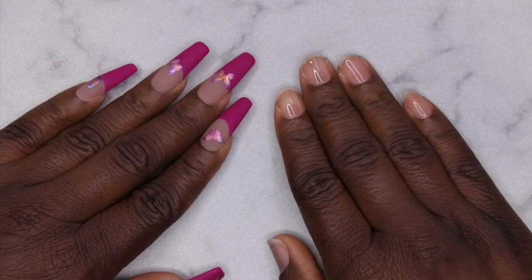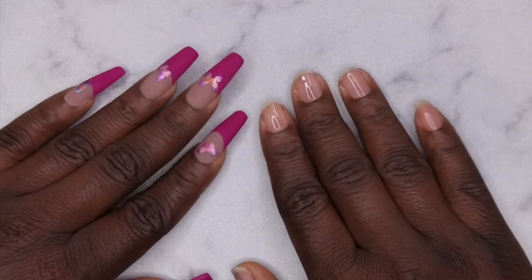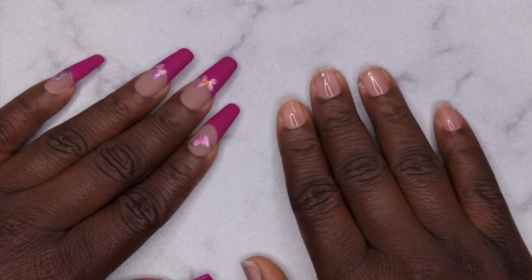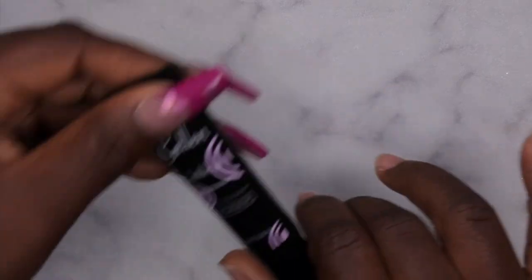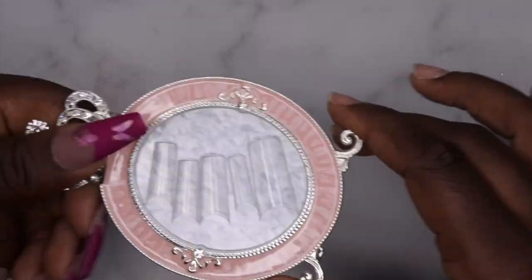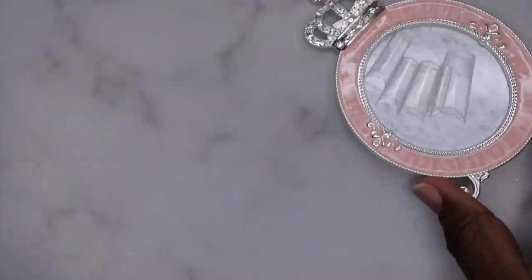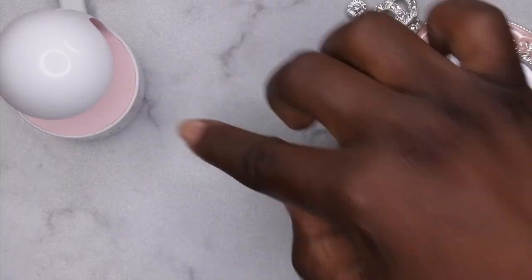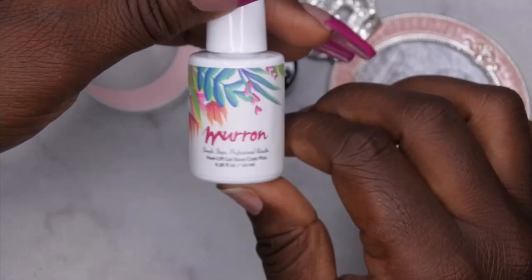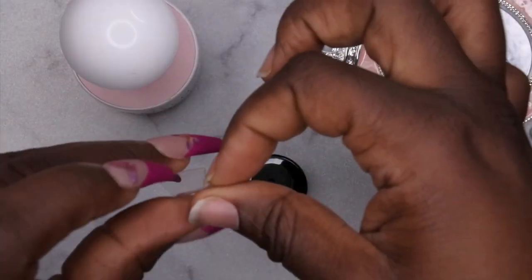Hello happy people, I'm back with another video. Today I'm excited because I'm going to be reviewing a kit I recently hauled from Amazon. I'm going to be doing some builder gel nails using the Gelin builder gel in the tube. Here are my square full cover tips from Shein, my mini LED lamp, my nail glue from Beetles, and my favorite pillow base coat from Moron that I've already applied to my nails.